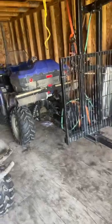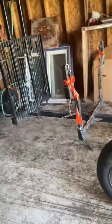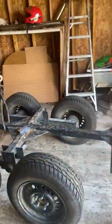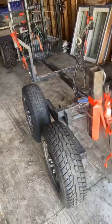This is my log trailer I made during winter. I'll give you some ideas if you want to make one yourself.